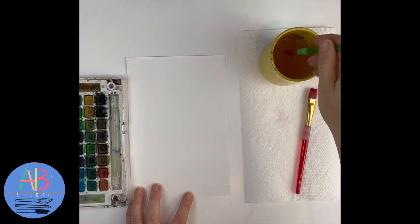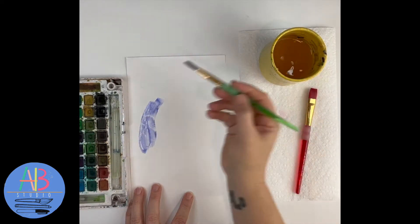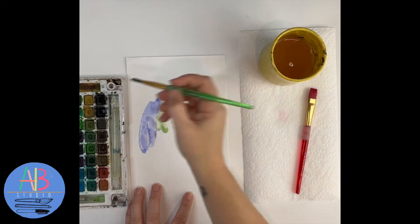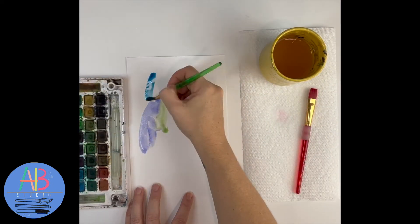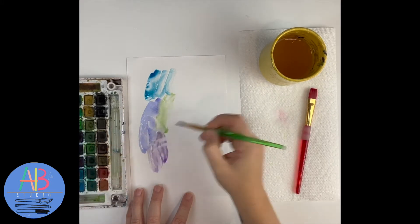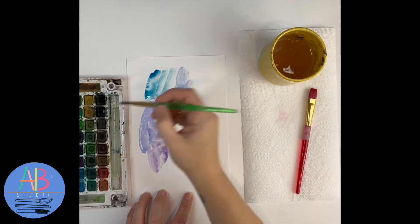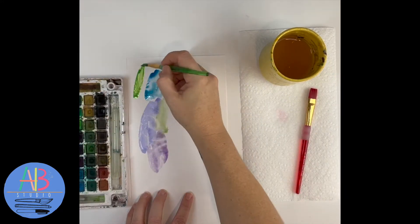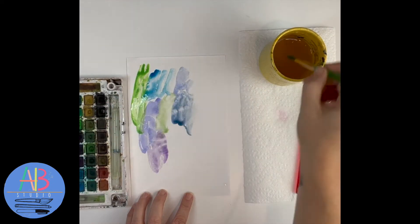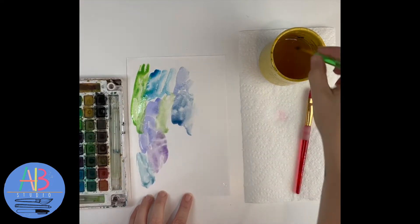Now I'm going to do blues and purples, just kind of switching between those colors. Notice every time I go to my next color I make sure I wash off my brush. You always want to get the last color off before you move to the next one.